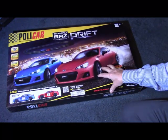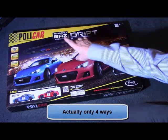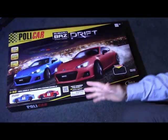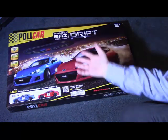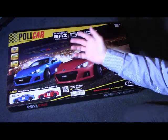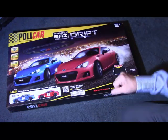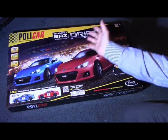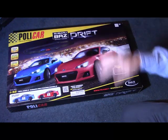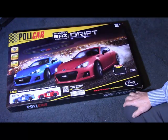The track section in this box can be set up in eight different ways to give you a variety of layouts. The cars have working lights. Polycar have promoted their brand with one of the key aspects: an adjustable voltage power supply. The idea being that as novice drivers are using the set, to minimise crashes while they're still learning, you can turn down the voltage so the cars don't go so fast. As they become more experienced, you can turn the voltage up and enjoy faster racing.